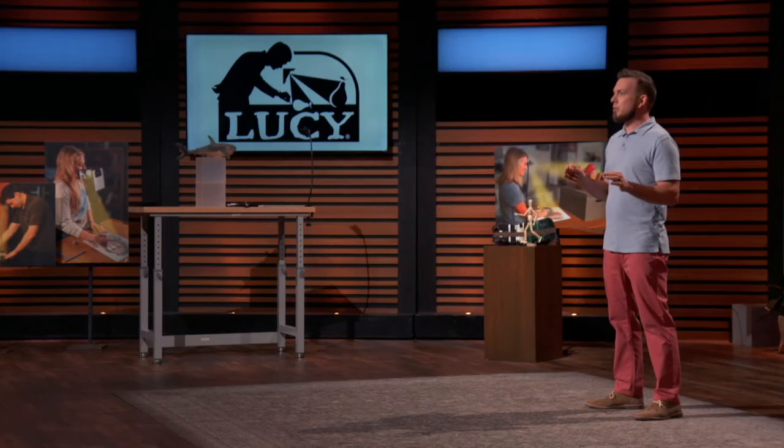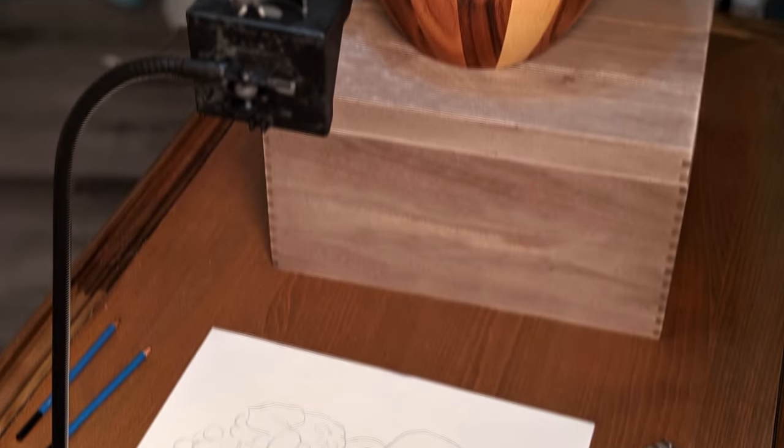At Lucid Art, we sell the Lucy Drawing Tool that can make anyone an artist, and any artist a master.